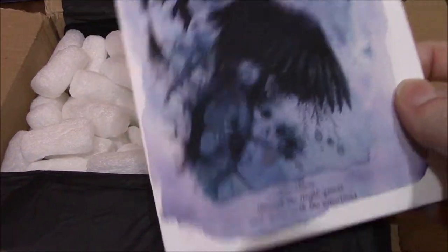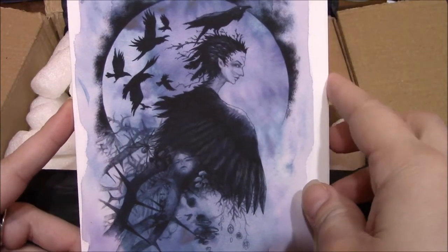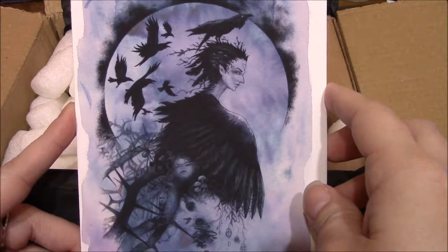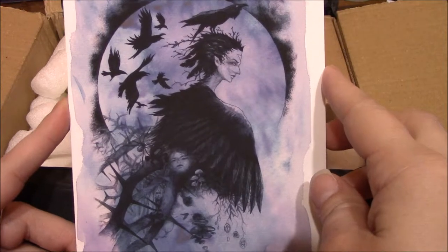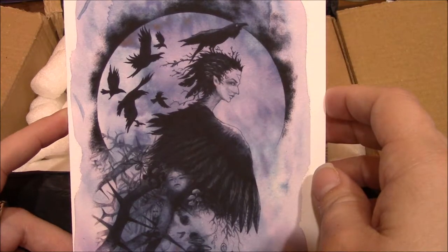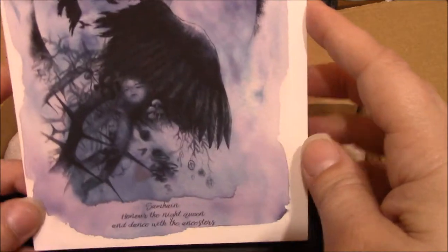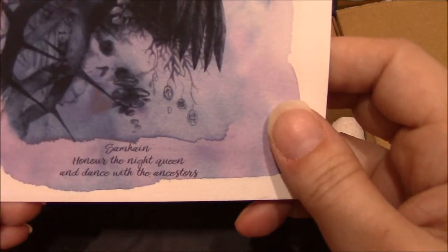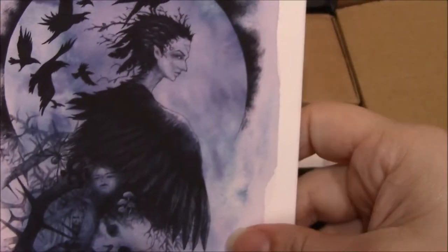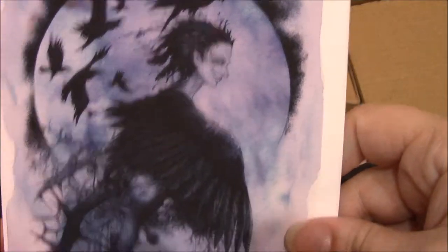The first thing on top is a beautiful artwork card. I can never tell if they're ravens or crows — I think they're ravens. And it says: Samhain — honor the night queen and dance with the ancestors. It's just blank inside, so you can send it to somebody if you want or keep it for yourself. Totally keeping this myself. It's gorgeous.